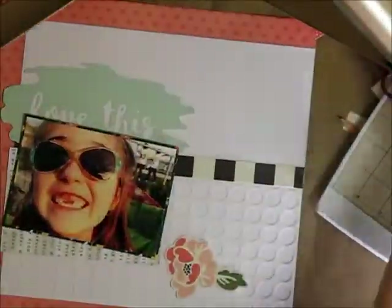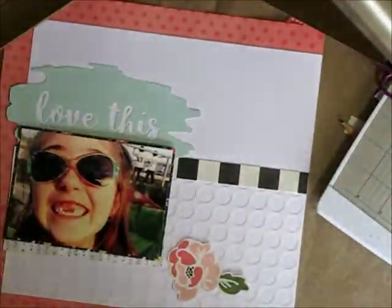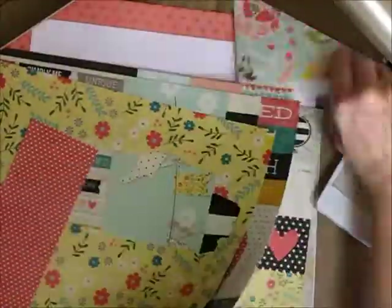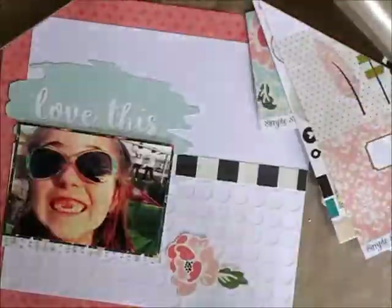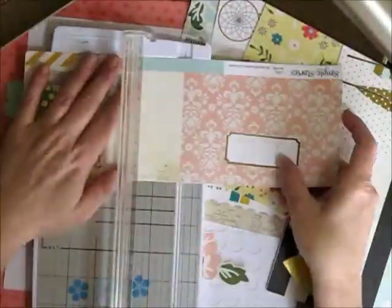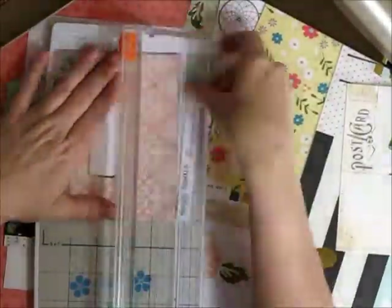So I grabbed some papers and you can see here I've matted my photo onto one and I'm going to layer some other pieces in behind. Then I pull out some of these bits that I've already cut down, because I'm better with bits than big sheets. And then I end up cutting some of these cut-apart journaling cards like this pink one here. I love that kind of damask pattern — is that the right word? Damask pattern?